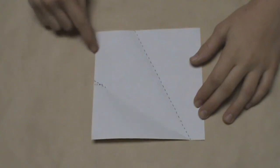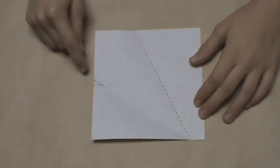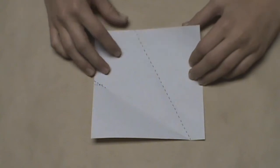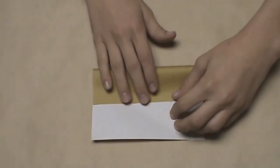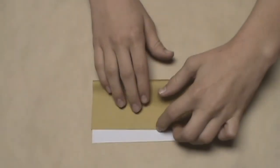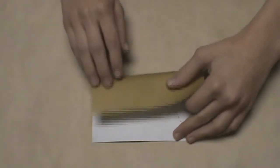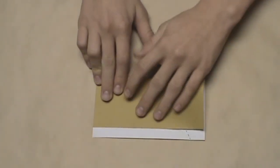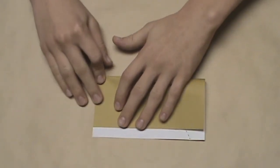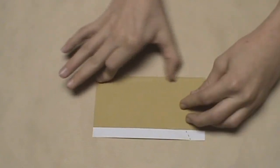Now you'll notice there are two creases on this left edge: one horizontal crease and one that's more diagonal. We're going to focus on the diagonal crease, which is the higher one, and use it as a reference point for the next crease. Take this top edge and pull it down until it reaches that diagonal crease. As soon as it intersects with that point, start to make your crease on the left side, align this edge with the edge underneath to make a nice straight crease, do the same on the right side, and then crease all the way across.